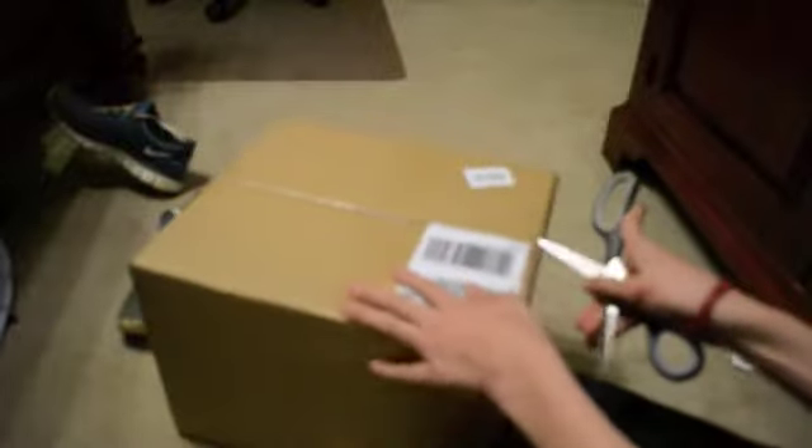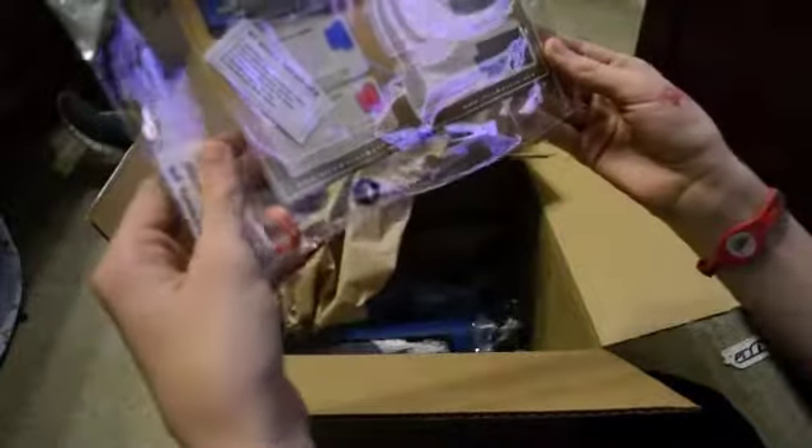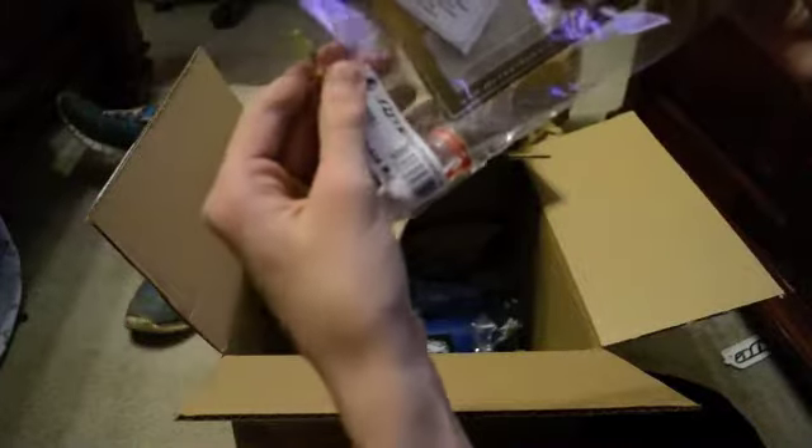Unboxing take seven thousand two hundred and forty-nine — unboxing of paper, very much in this paper. It's an Exalt paint cover. Die empty update kit.